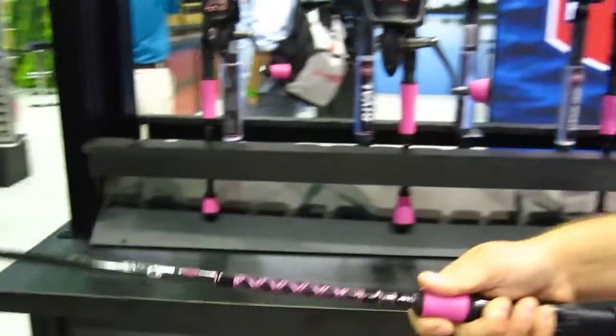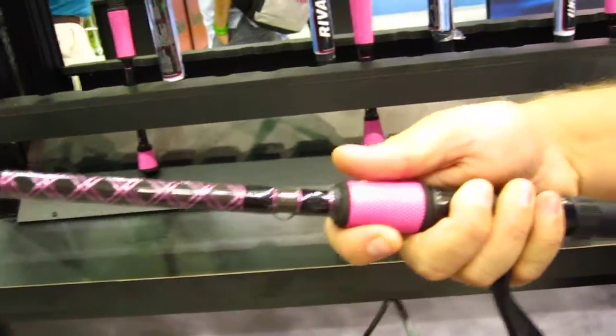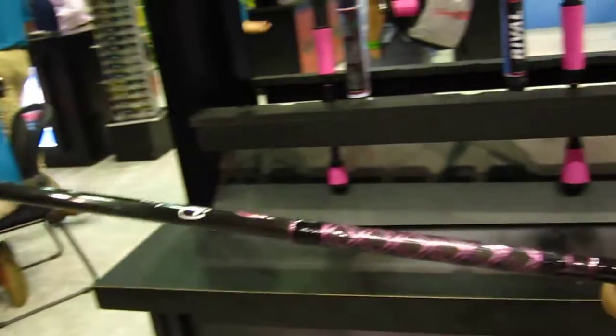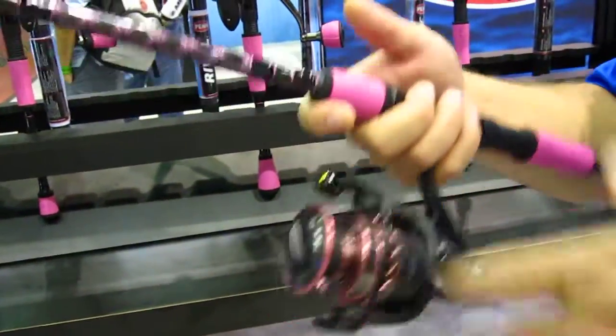With the combos, we also stepped down one level with the rods. So with a regular Battle combo where you would see a 6 to 12, you're now seeing a 4 to 10. So it gives them a much lighter, more intuitive package and much more ergonomic for them to fish with.